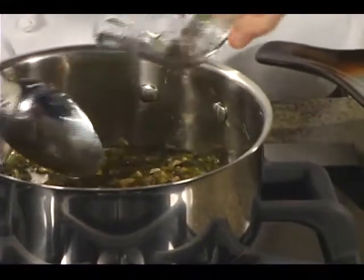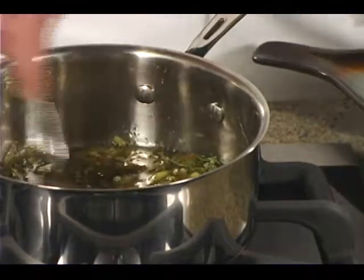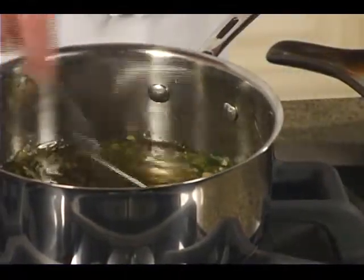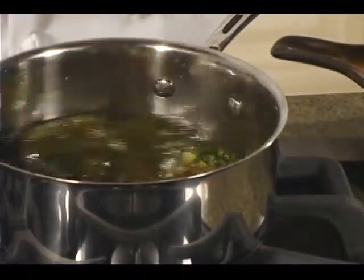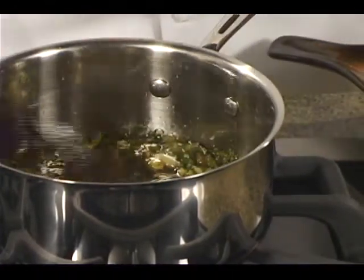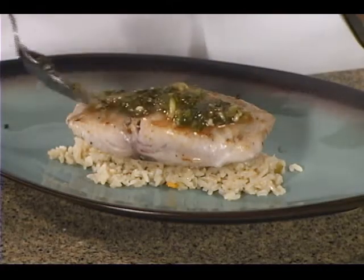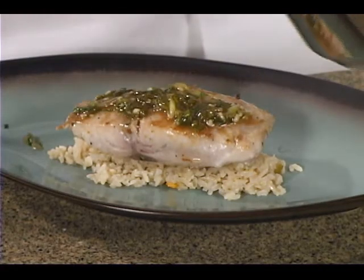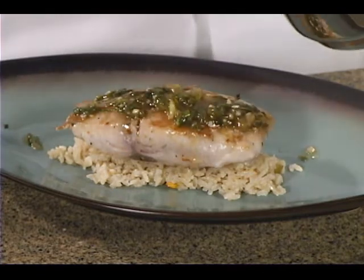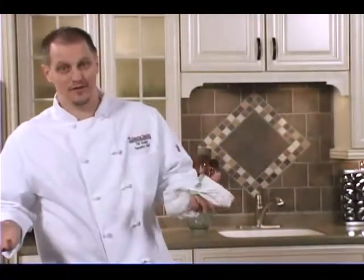Once it cools down just a little bit, we're going to add our herbs — cilantro and mint. Just so they don't cook out too much. Cilantro is a good herb that you can put into things in the beginning; it changes flavor and gives you a lot of complexity. Then we just want to paint it right over the top. We've got a lot of juices in there, the scallions and everything. And there you go — it doesn't get any easier than that.